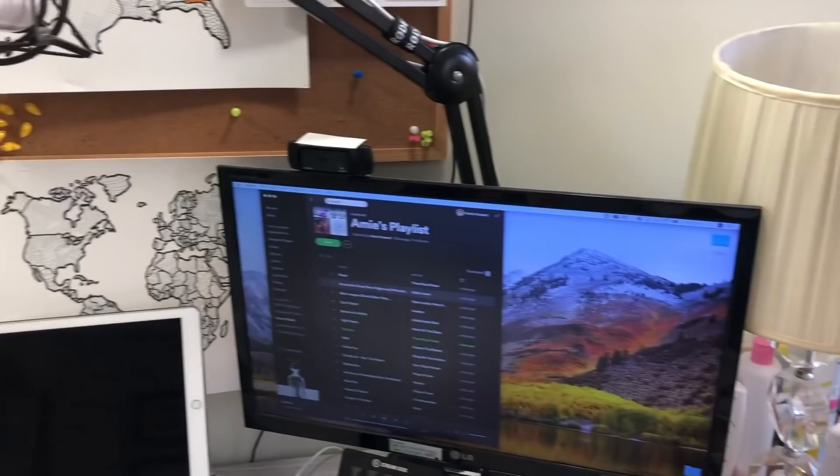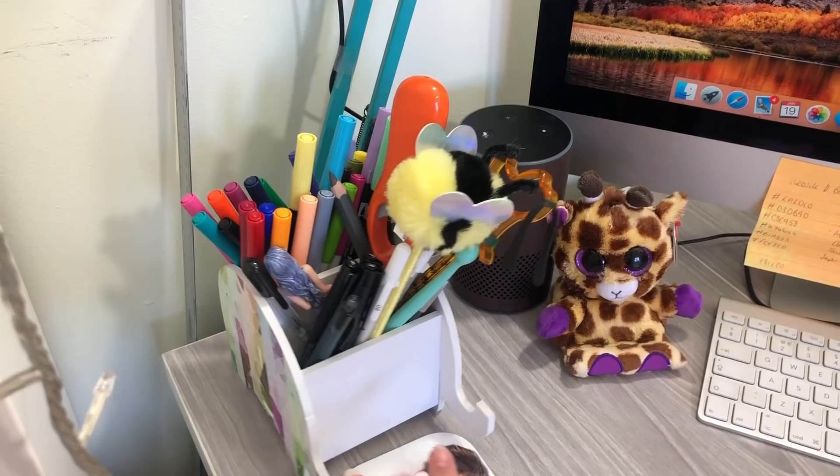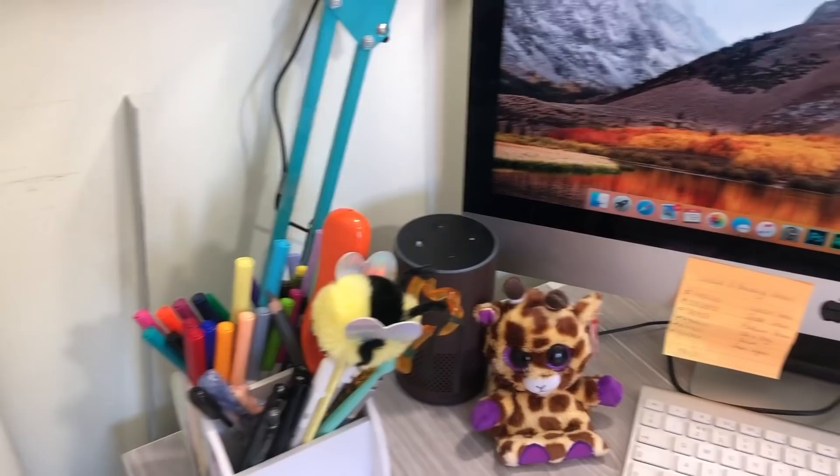Also on the desk I have a pen or pencil pot which I got as a Christmas gift. It's just a little patchwork elephant type thing and I've got all sorts of things in there — pens, mechanical pencils, markers, all of that kind of stuff.